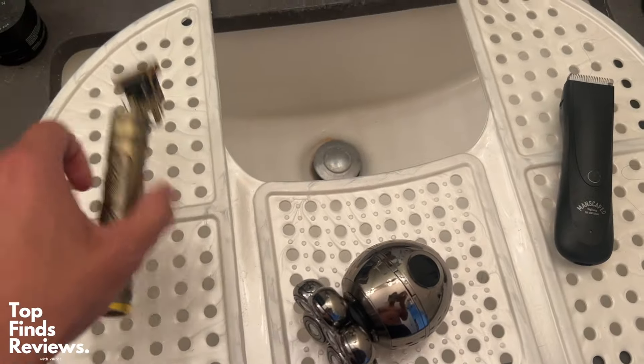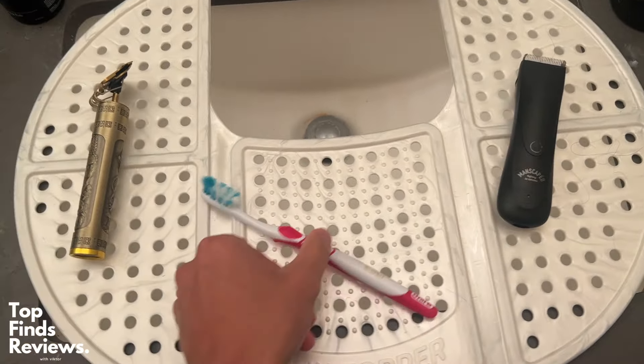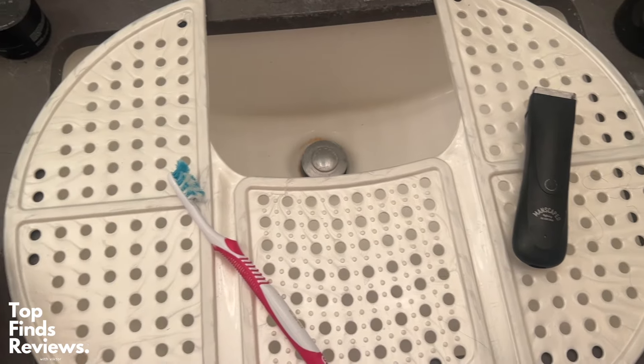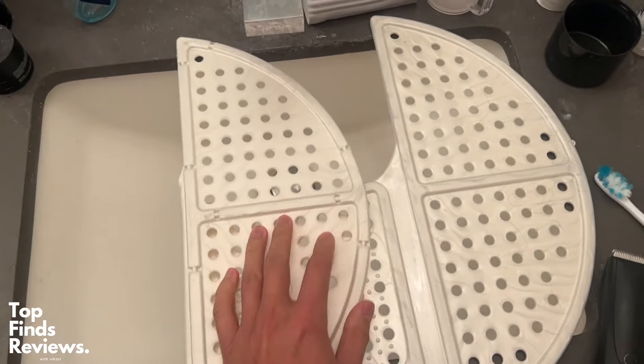All right, so my girlfriend loves using this sink topper thing. I actually got this sent to me as a sample to review, and now my girlfriend can't stop using it. Honestly, I love using it as well because it really gives you more space around your sink, especially if you just don't have a lot of space around.